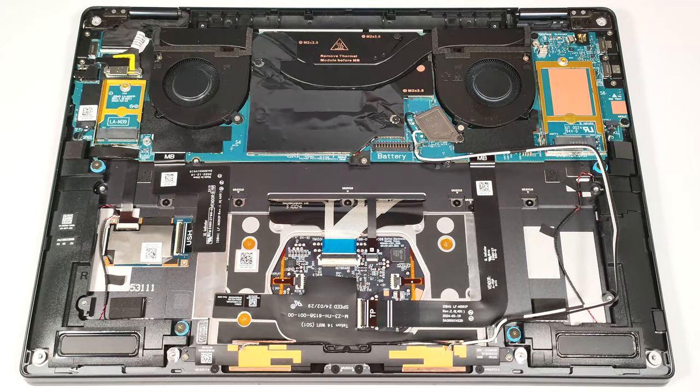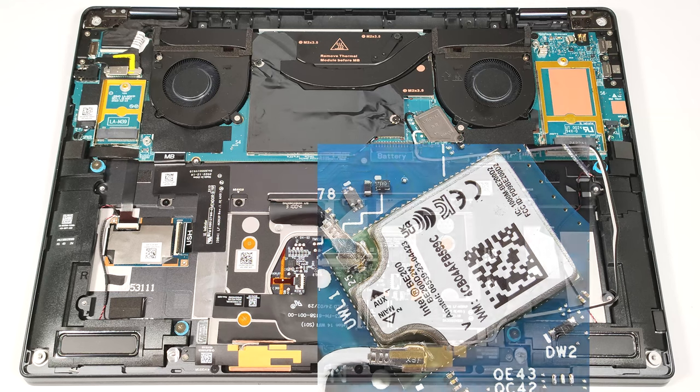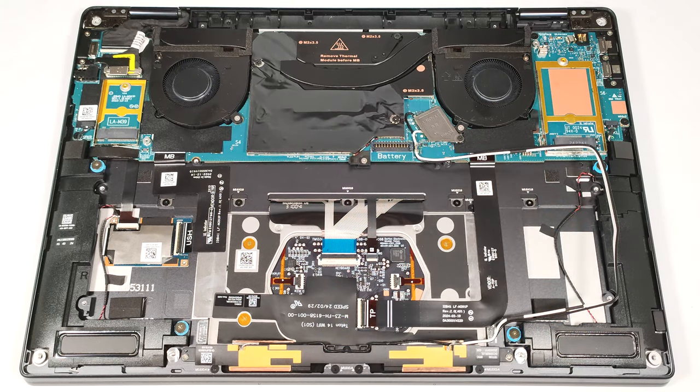There are no thermal pads here. The soldered Wi-Fi card is placed close to the battery connector. The cooling looks good for such a small laptop. It comprises a pair of fans, one long heat pipe, two heat sinks, and a sizable heat spreader.